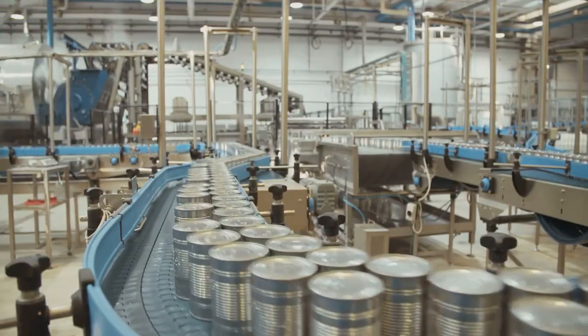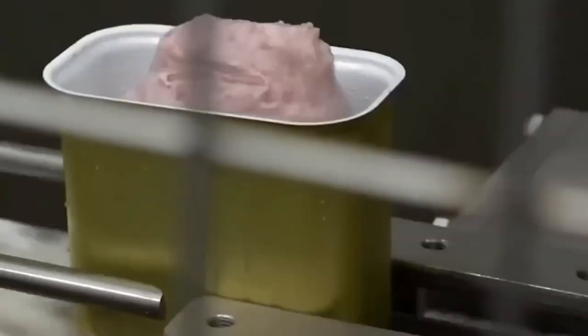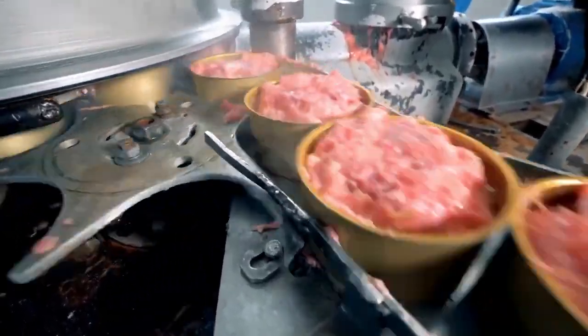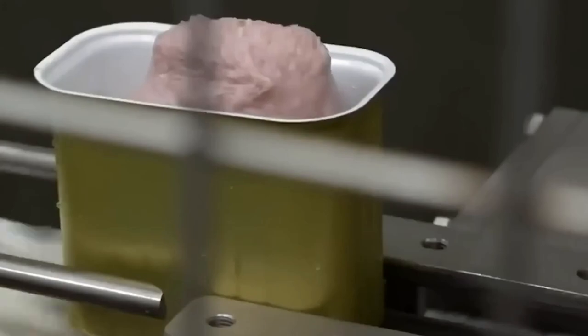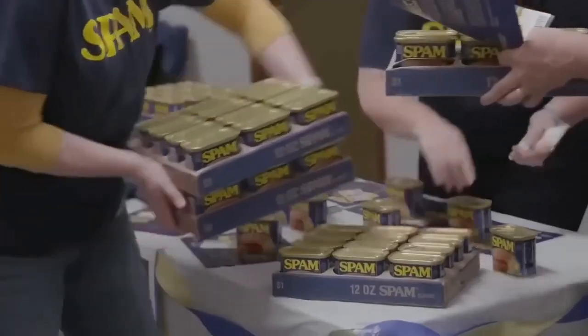This is when the cooked meat is placed into cans, sealed, and prepared for shipping. The packaging process is done with great precision to ensure that each can is filled to the right level and sealed properly. Automated machines take care of most of the work, filling each can with the exact right amount of meat, leaving no room for error. Once the cans are filled, they are sealed tightly to lock in the freshness, flavor, and nutrients of the meat. This airtight seal is crucial because it keeps the meat fresh for months and ensures quality is maintained over time.